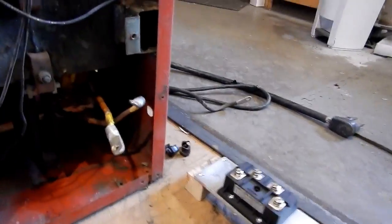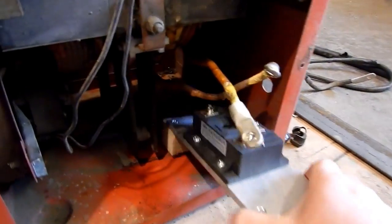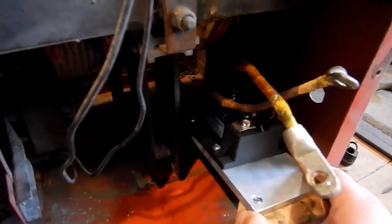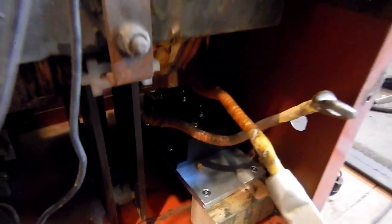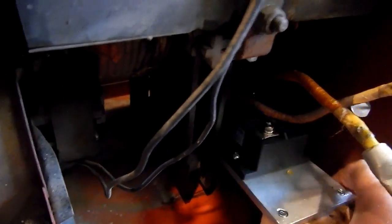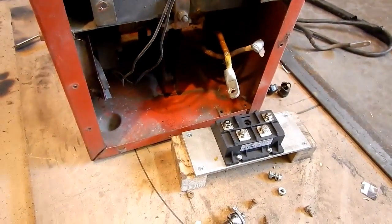The plan is to eventually have this sitting down inside the welder, with the transformer leads attached to the AC side of the rectifier and the DC leads coming out through the case. But for now, I'm just going to connect this out here, connect the leads up to it, and give it a roll.